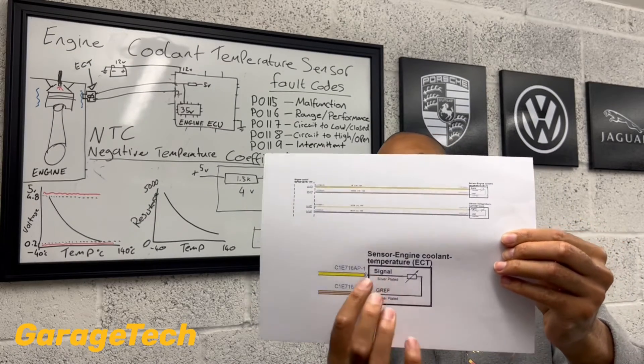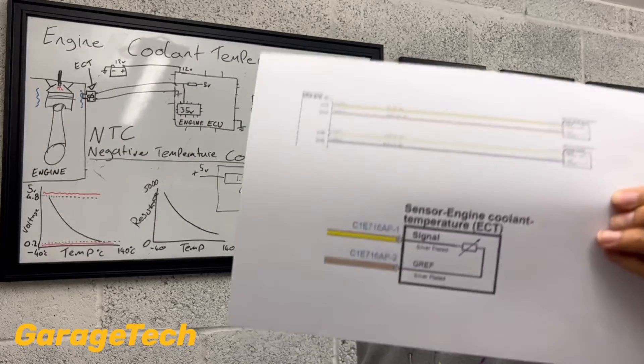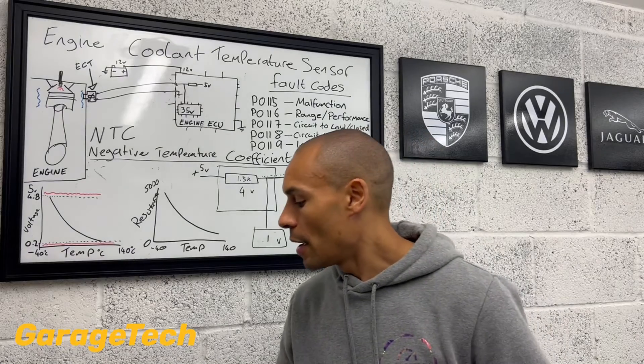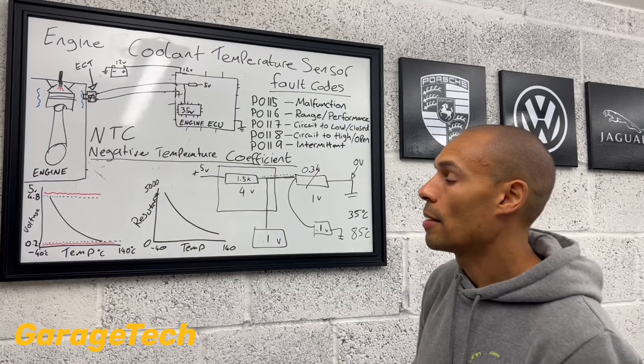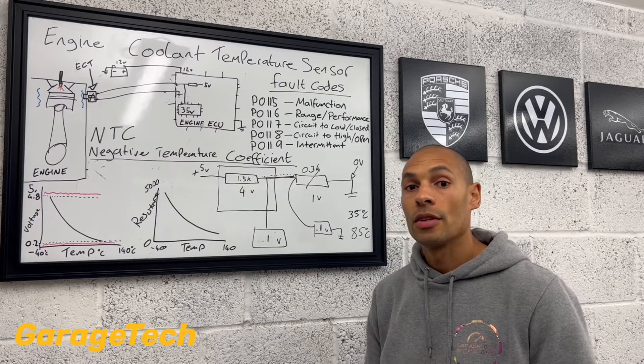That will give you a bit more information. It's got the signal wires, it's got the ground wire on there, so you can see exactly where they are. That's going to really help you understand the circuit and what pins to go and check.